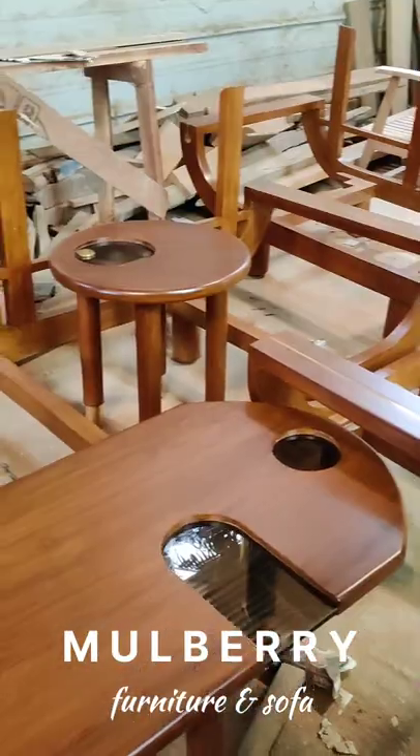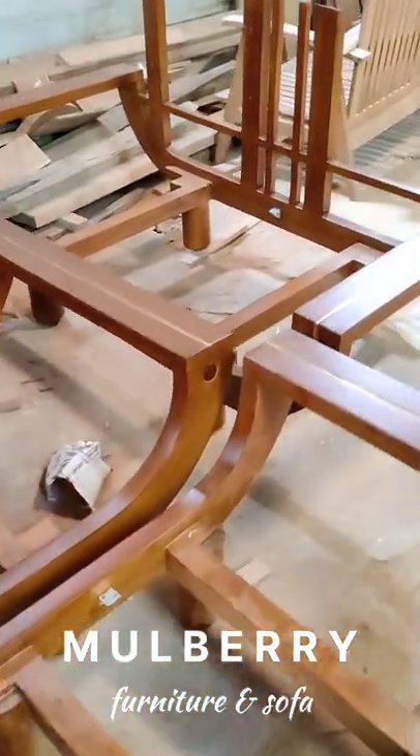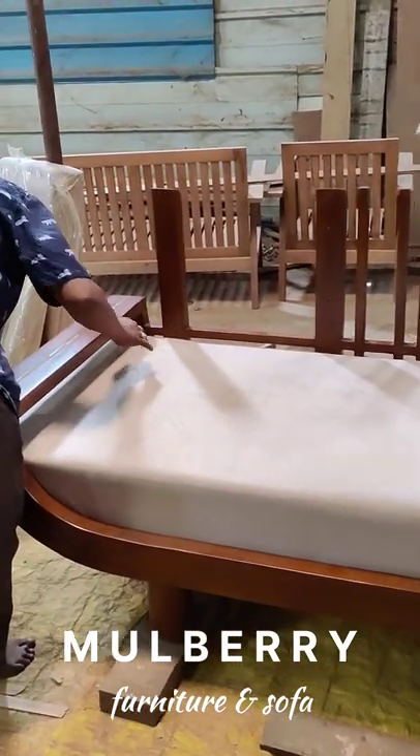It's very classy here. This sofa is inspired by Italian board types.